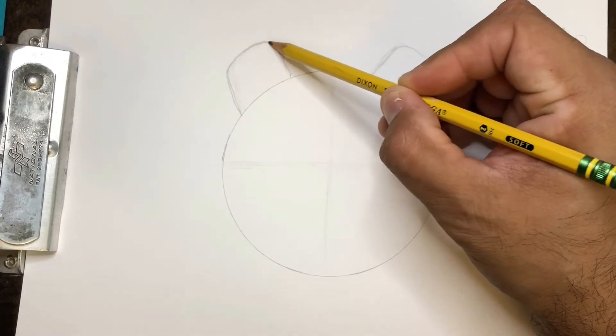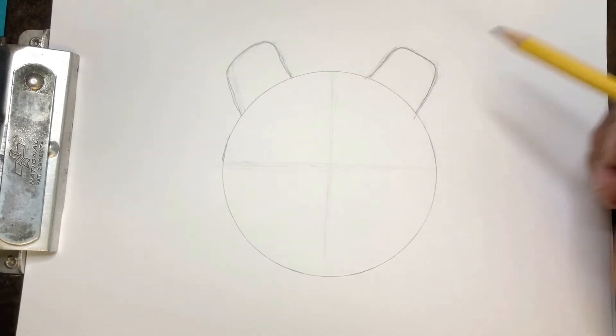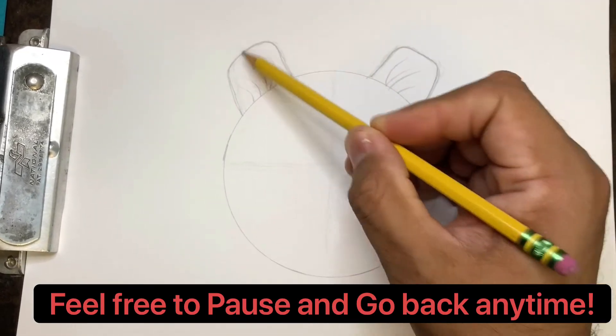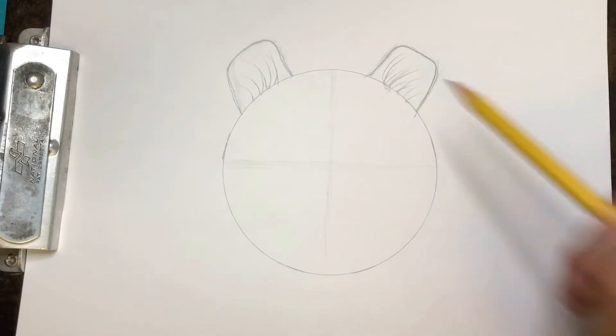Darken some lines. Once I get what I like, I can darken it in. And let's put some fur in those ears — fur ears. Touch that line and kind of drag off. It doesn't matter how much fur you put in there; they actually really have a lot of fur in there.